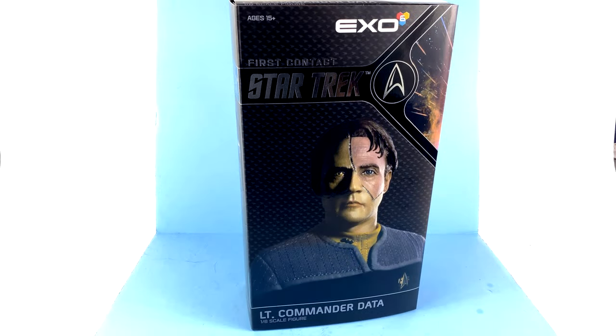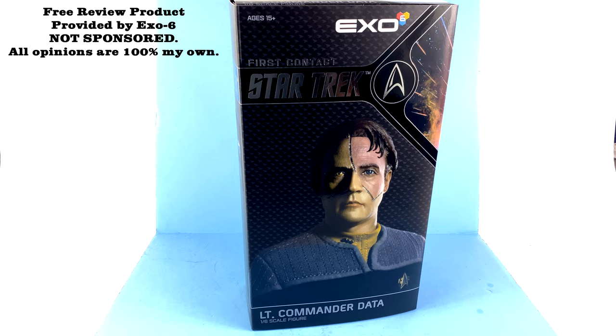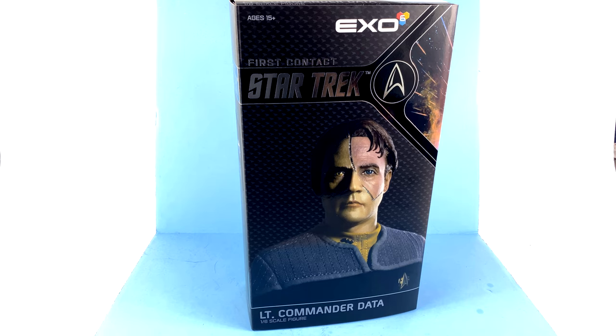What's up, you beautiful collectors and action figure fans! It's the one and only Optibottom coming at you with another video review. On today's episode, thanks to the folks over at X06, we're going to be taking a look at their new 1/6 scale Lieutenant Commander Data from Star Trek: First Contact. To my knowledge, a new player in the 1/6 scale market, they decided to fill a void for some collectors by tackling the Star Trek franchise.